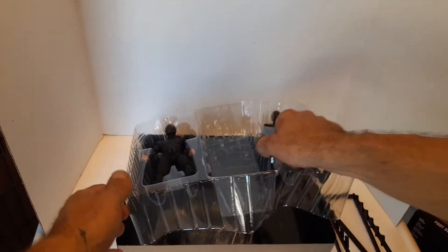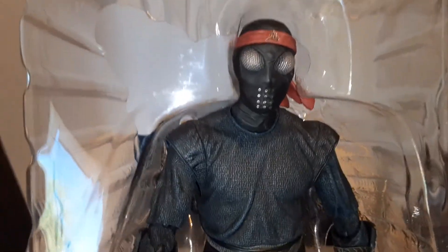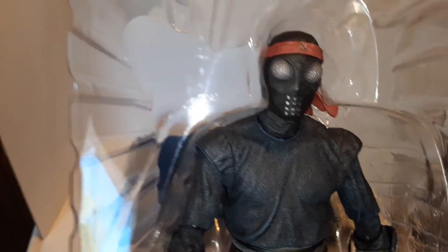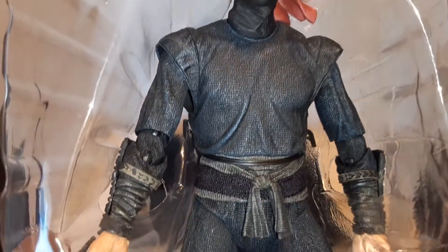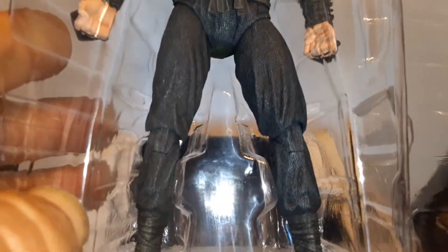Now let's get a closer look at these guys. The sculpt is freaking unbelievable. Like on the eyes — the texture is there, it's not like spray painted on texture, it's molded in the plastic. And then his mouth with a little air mask so they can breathe. And then you look at his chest clothing — even his little belt he's got tied there. It's pretty impressive. And then you've got the waves in the clothing.